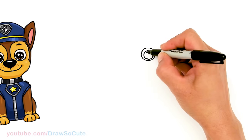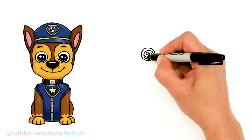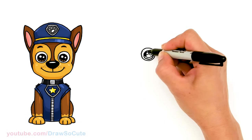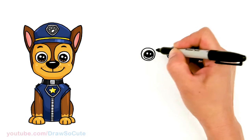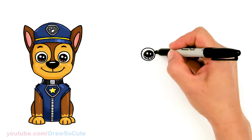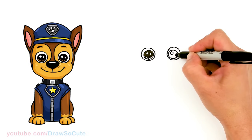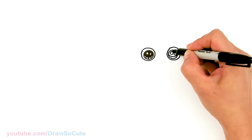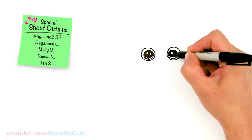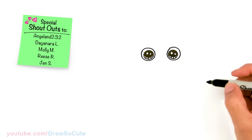Let's make these cute eyes. We're going to come in here with two small circles for highlights, and a curved line at the bottom, and shade in the top. Add the lines at the bottom too. Same thing over here. There we have our eyes in.